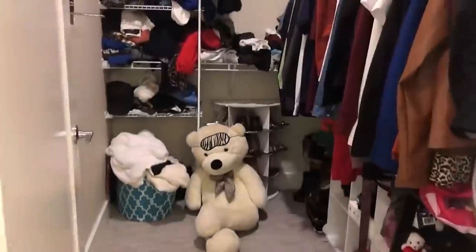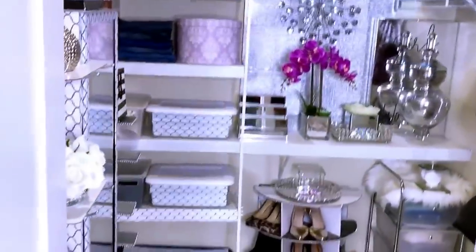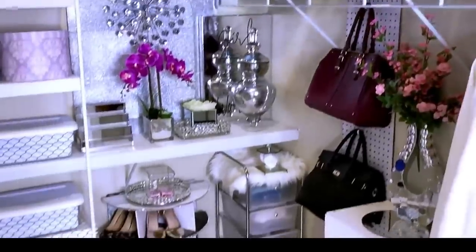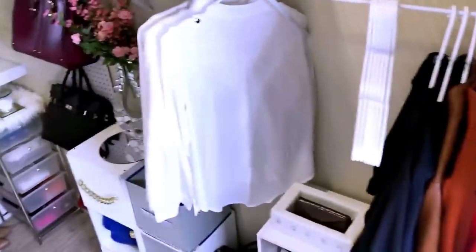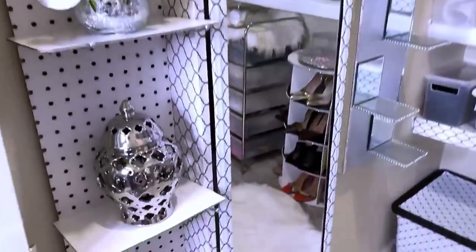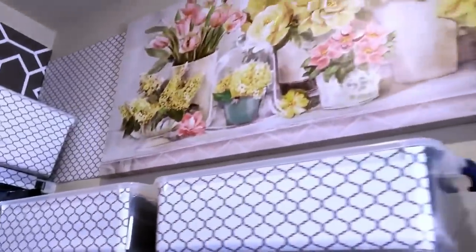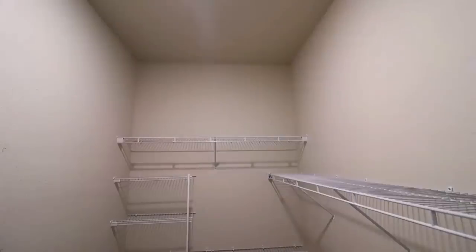After putting everything in place, my closet — which used to look like a mess — now looks much better. I realized I had lots of clothes I wasn't even using, so I took them all out and kept only the ones I use. For other items I keep in my closet that I use once in a while, I store them in bins. It's a major difference from what it used to look like before.